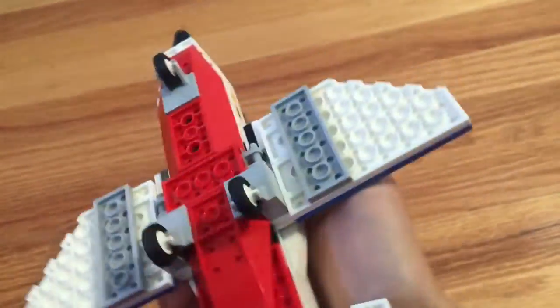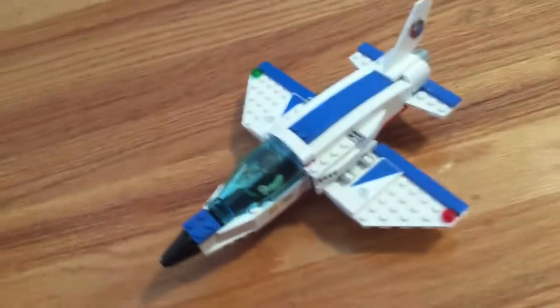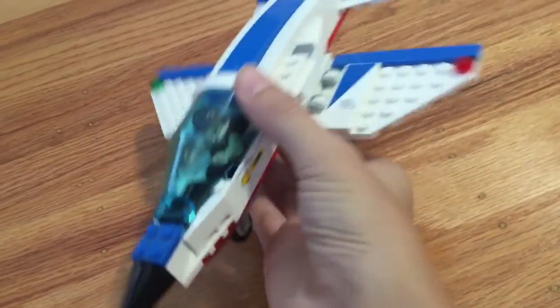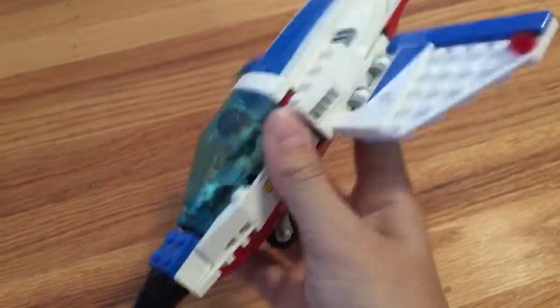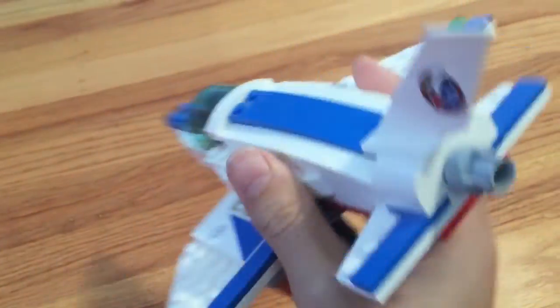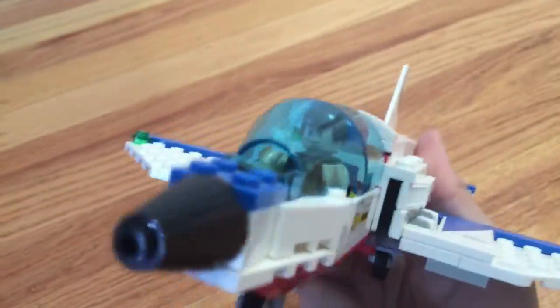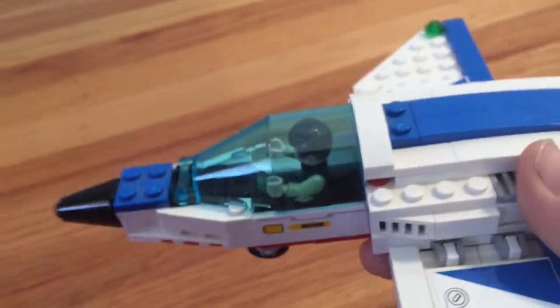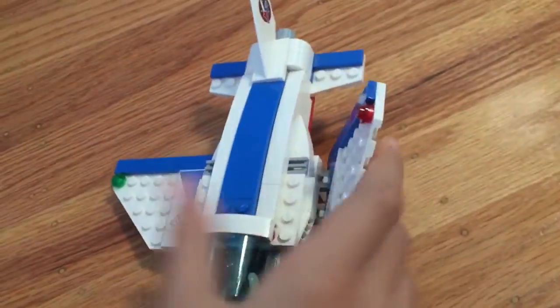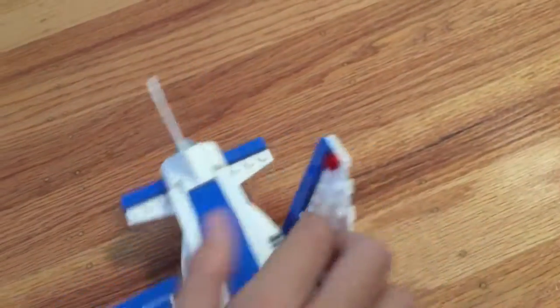So this Lego set is a jet — well, it's actually not a full Lego set, it's part of a Lego set. This is a Lego jet that comes with a truck that carries it. It's like a space exploration jet. As you can see, we've got Han Solo in there, so he'll be the guy driving this thing as it crashes down. We've got three wheels: one in the front, two in the back, and two wings. The wings can also fold up like this.